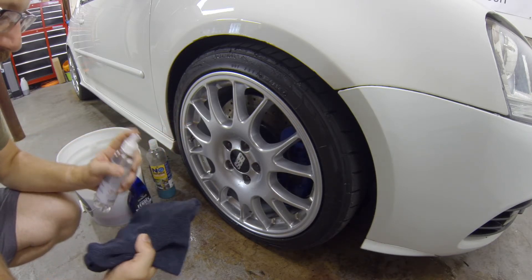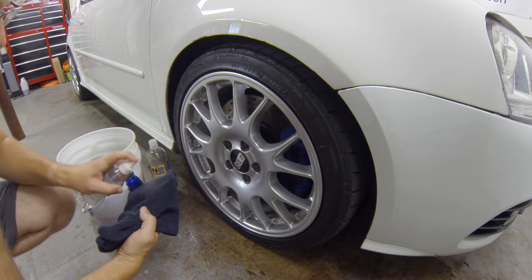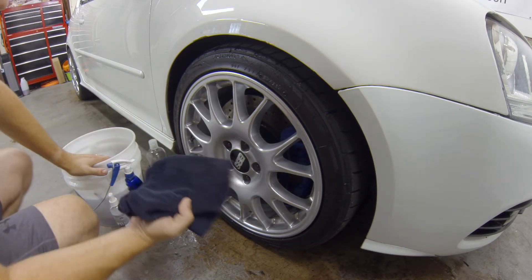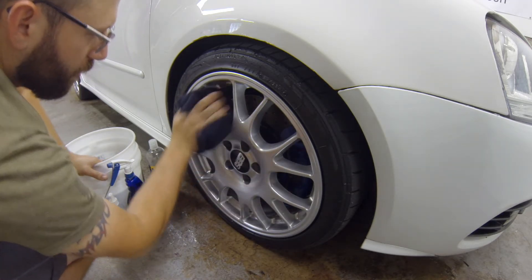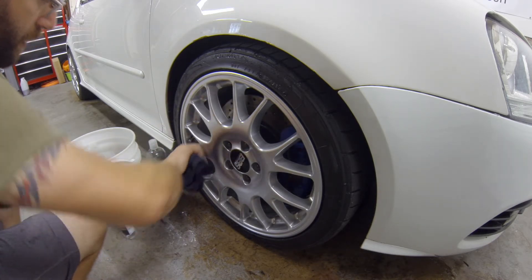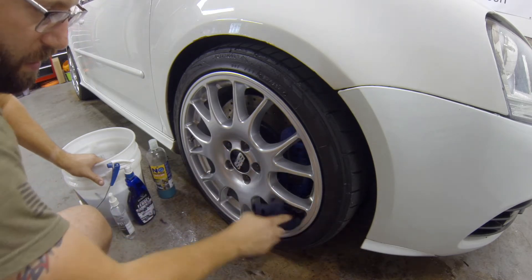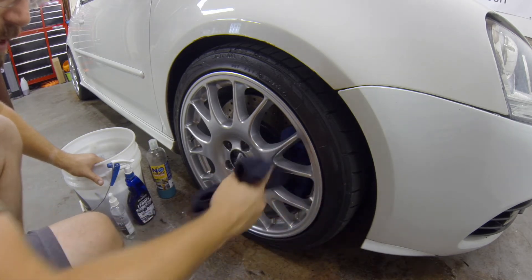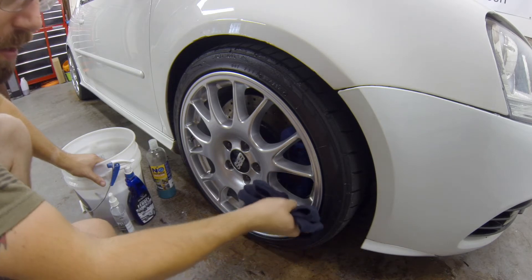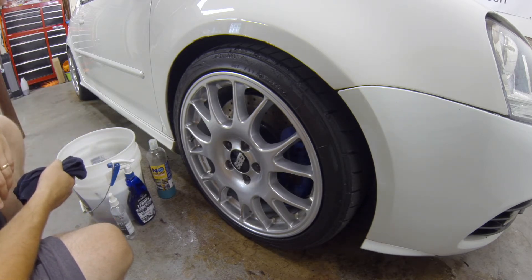I use Opti-Seal as a drying aid — you've probably heard me say this in many videos. You can spray it on the surface, but I prefer to spray the towel. Since it's a fresh towel it may take a couple of sprays. I also do one mist on the outside of the wheel, and you can already see it's starting to shed the water. Then just dry it off, making sure you get all the nooks and crannies. The only thing I can't dry is the barrel — the inside of the wheel — since I can't reach it.